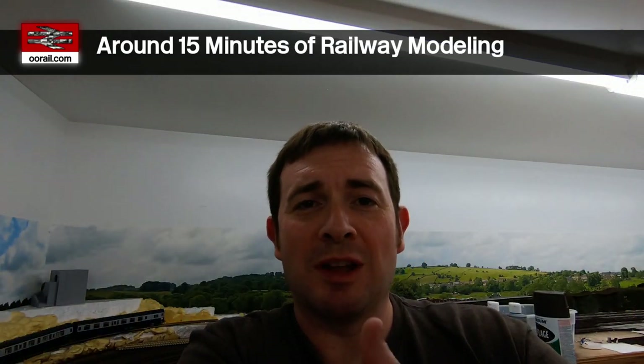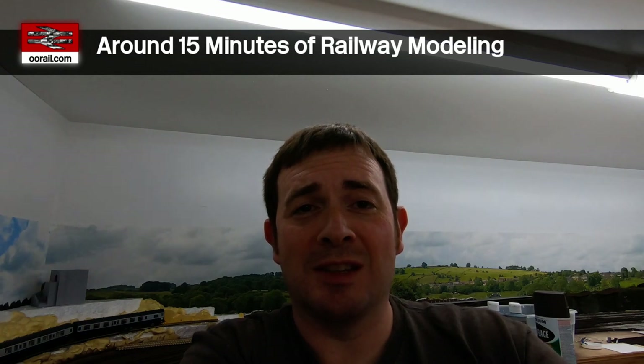Hello and welcome to another video from 00Rail. My name is John, I run the 00Rail channel.